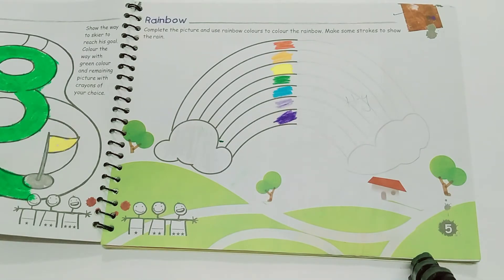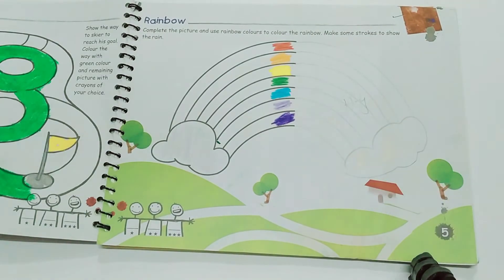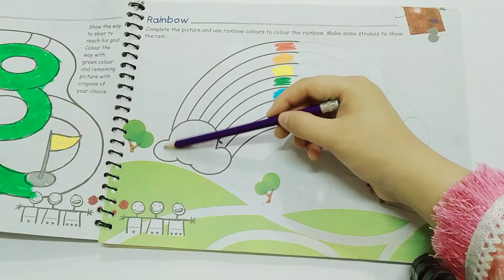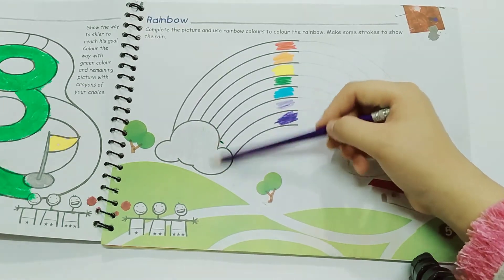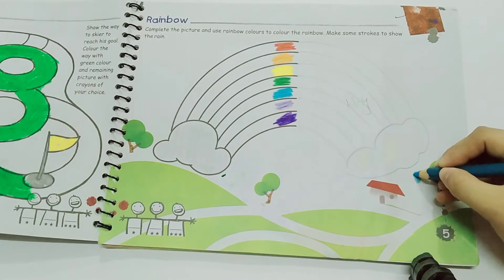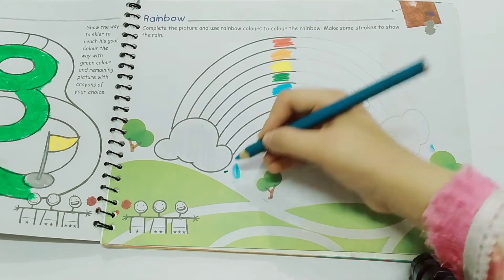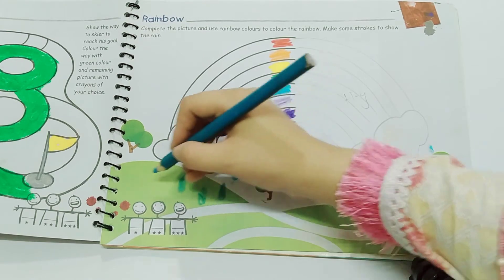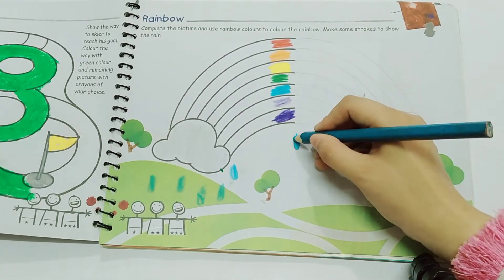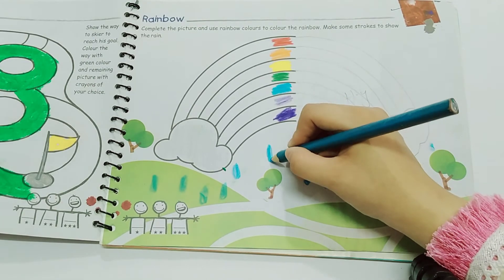For the clouds, you can use a white crayon, but if you don't have one, you can use your pencil to make a slightly grayer shade. You can also make green with the help of blue color. Make some rain droplets to make your picture look more beautiful, like it's raining and we are having a rainbow.